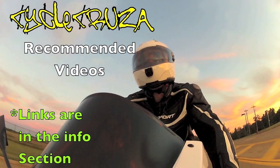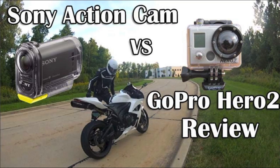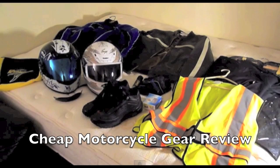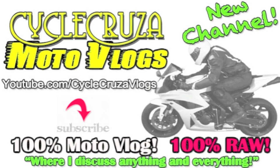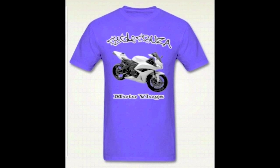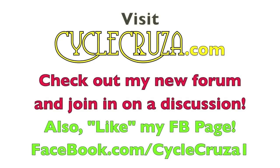Check out my recommended videos: the Sony action camera versus the GoPro Hero 2 — which was the better camera? Also my review on the Drift Ghost camera, my cheap motorcycle gear review for broke riders, and my aftermarket mirrors video review. Check out my new channel, Cycle Cruiser Motor Vlogs, and my sport bike themed apparel at cyclecruiser.com. Join the discussion at my forum and hit like on my Facebook page at facebook.com/cyclecruiser1 for new updates.